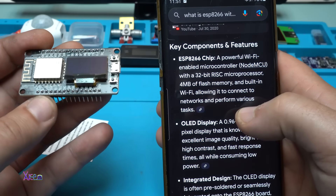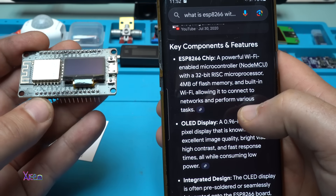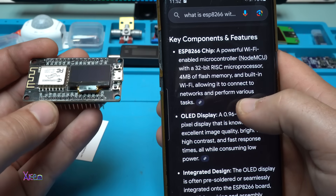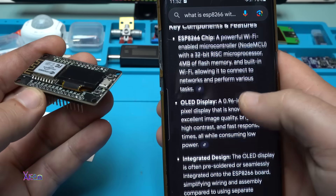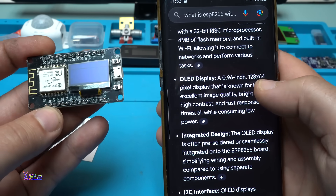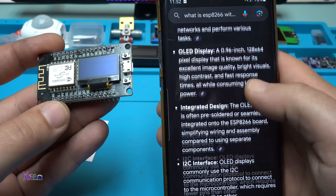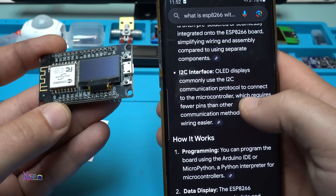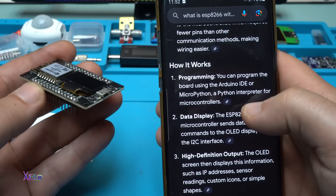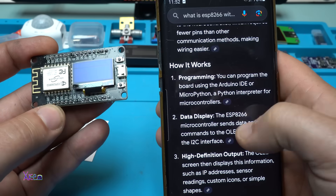It has a 32-bit microprocessor, 4 megabytes of flash memory, and built-in Wi-Fi allowing it to connect to networks and perform various tasks. The OLED display is 128 by 64 — we don't know which color, whether it's white, yellow, or maybe both. You can program it using Arduino IDE, MicroPython, or Python interpreter for microcontrollers.